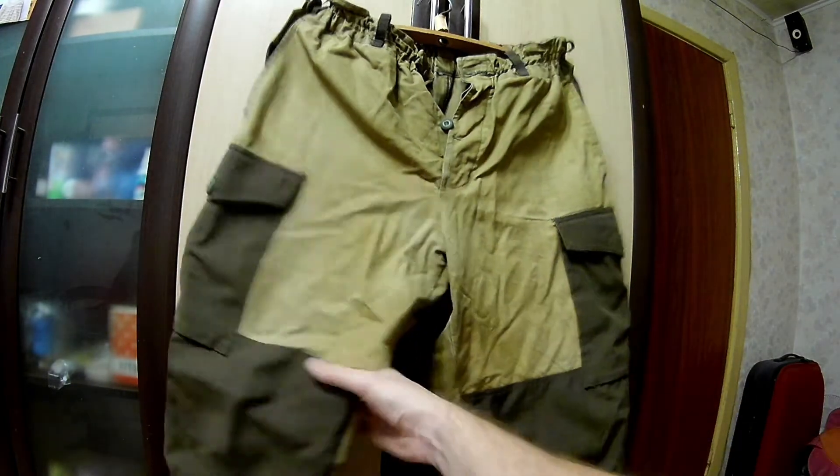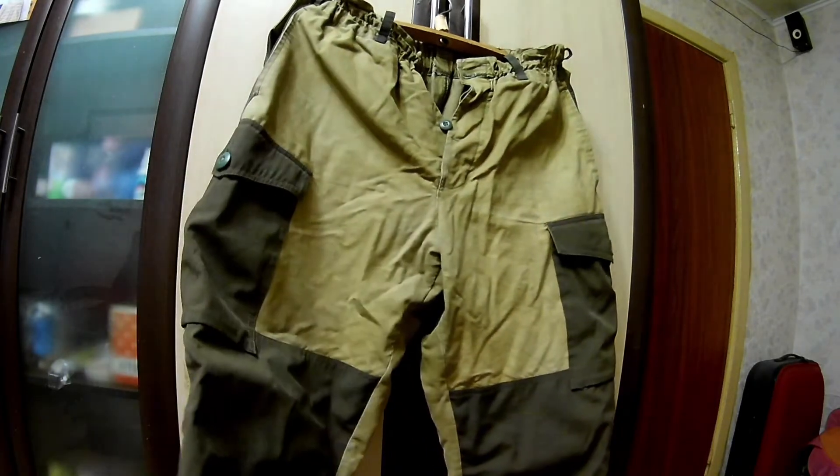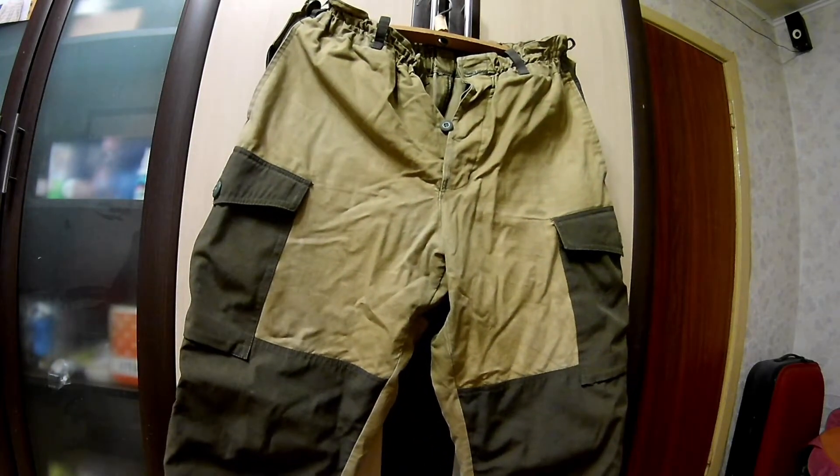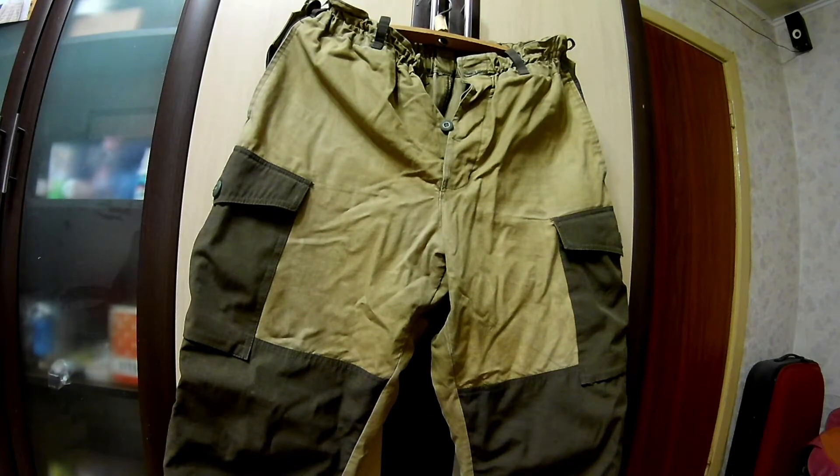Данный костюм от фирмы Барс. Это Горка 4. Давайте начнём с штанов. Брал я его 4 года назад. Сейчас он стоит 3000 рублей. Ссылочку на покупку я приложу в описании к видео — кому интересно, можете прикупить.